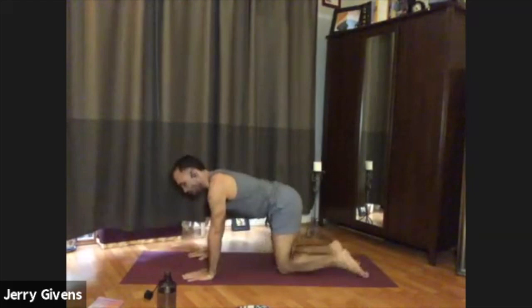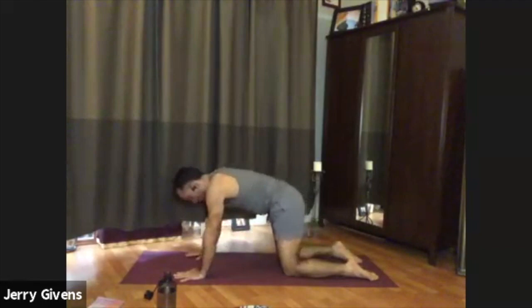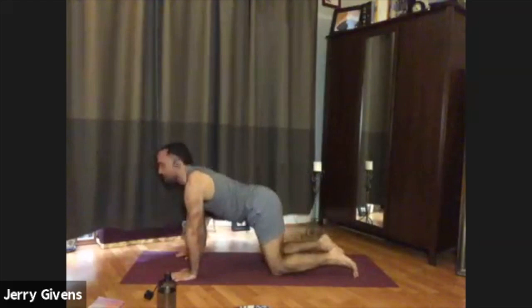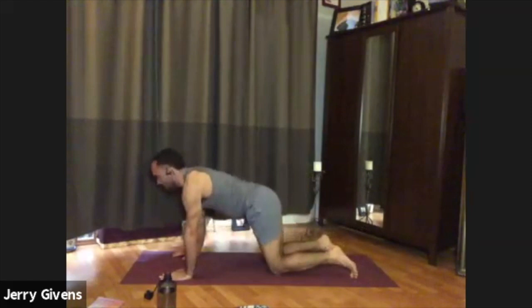Knees beneath your hips or slightly further back. With your inhale, look forward with your heart, feel the tailbone lift. Exhale, go all the way back to child's pose — seat to the heels, forehead to the floor. Then inhale, float back up to hands and knees. Curl the toes under, lift the hips into the air — downward facing dog. Inhale, float back down onto hands and knees. Release the feet. Exhale, child's pose — seat to the heels, forehead to the floor. Inhale, float back up. Exhale, downward facing dog. Let's do this movement a few more times and then we'll hold downward dog.